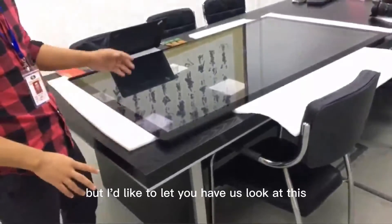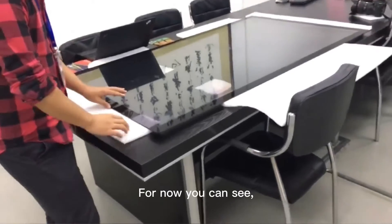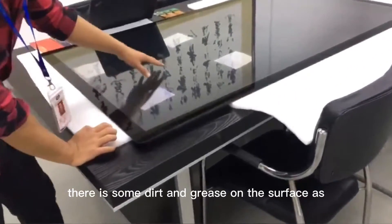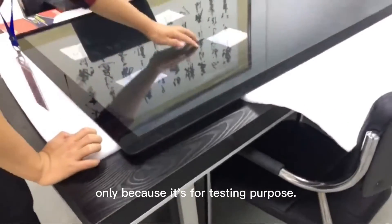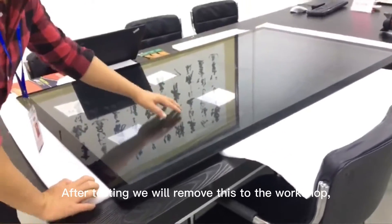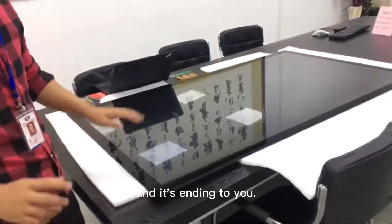It's all done, but I'd like to let you have a look at this touchscreen. For now, you can see there is some dirt and grease on the surface, only because it's for testing purposes. After testing, we will remove this to the workshop and have it cleaned and packed and sent to you.